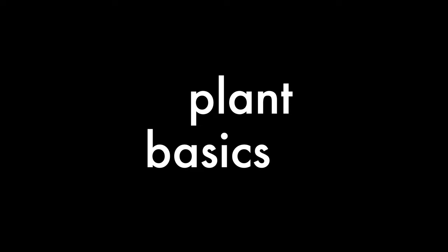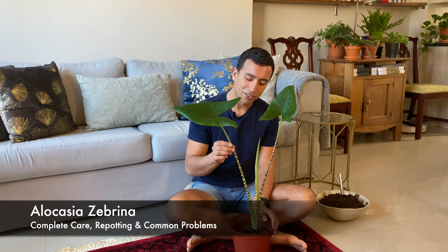Hey everyone, I'm Corbin from Plant Basics. I hope you're all well and your plants are happy and thriving. Today we're going to talk about a very interesting plant, so stay tuned. This is my Alocasia Sabrina with these iconic striped petioles that everyone is so in love with at the moment.